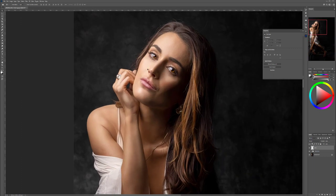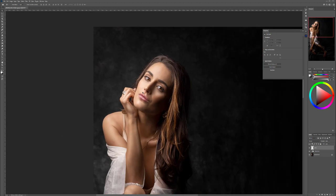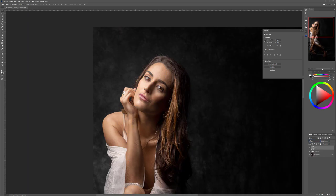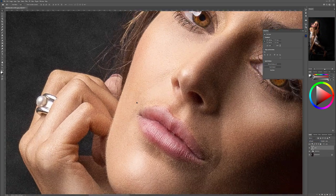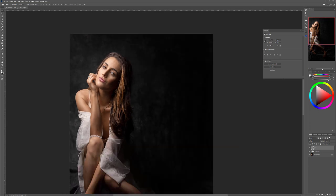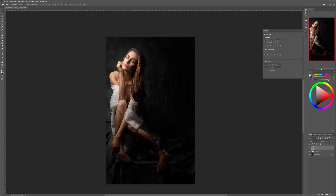The reason to restore grain is that we smoothed the skin but other areas like the background still have a little higher noise. So we fill a layer with 50% gray, go to Filter > Noise > Add Noise — about 10%, black and white, uniform — and switch to Soft Light. Looking closer now, we have a more uniform grain matching across the image. Maybe it's too high — let's bring it down to about 50% opacity so it matches going across.